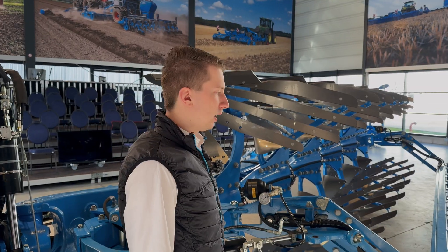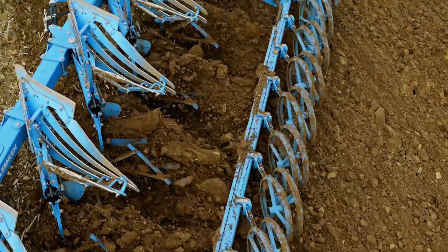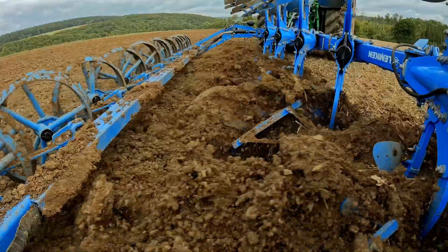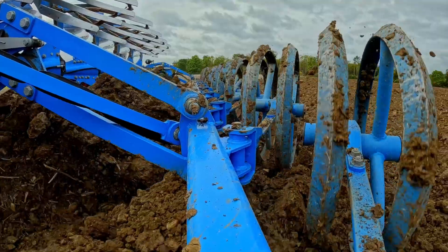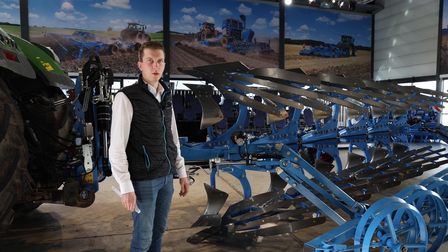Like all Lemken plows, you can equip this plow with different bodies. Here we have the CS50 body — CS is a strip body with a length of 50 centimeters. But you can also equip it with the W52 body, a full-material body, very long, for heavy soils. We have 13 different types of bodies and you can choose any one of them when you order this plow.